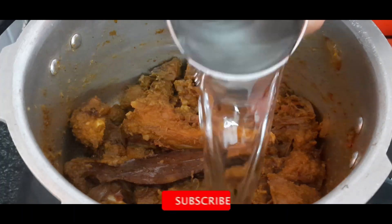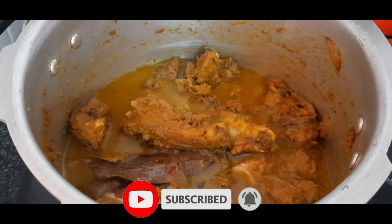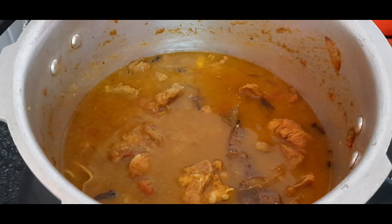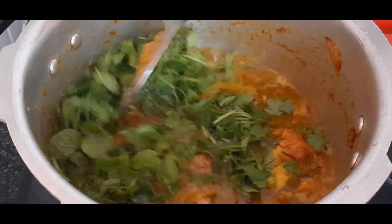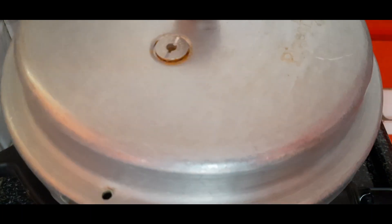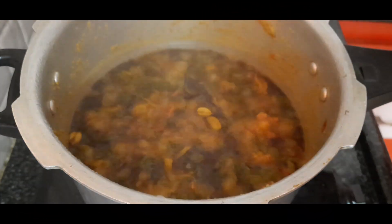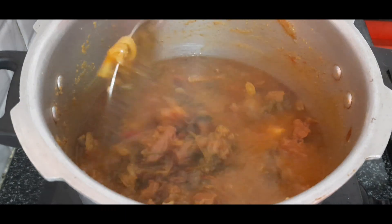Put the rice in with the same amount of water. Add a cup of cream and mix it. Then add more cream and a lot of juice to the meat.